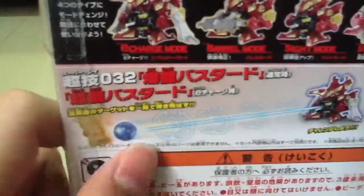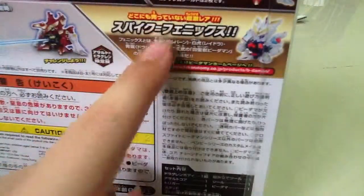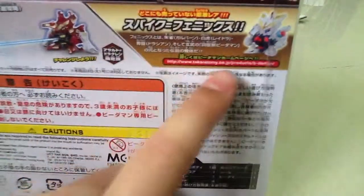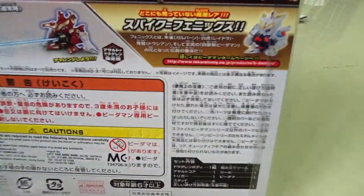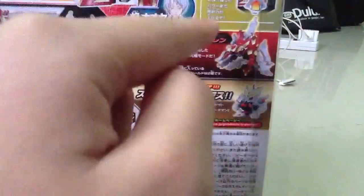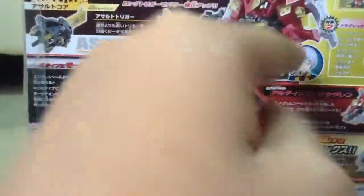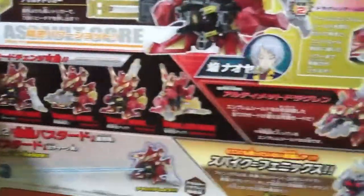And it shows off the controls and capabilities. There's an online section — I don't know what to say about that. This is Spike Phoenix. And here is Ultimate Assault Dragon. Here is the user, Nobu.